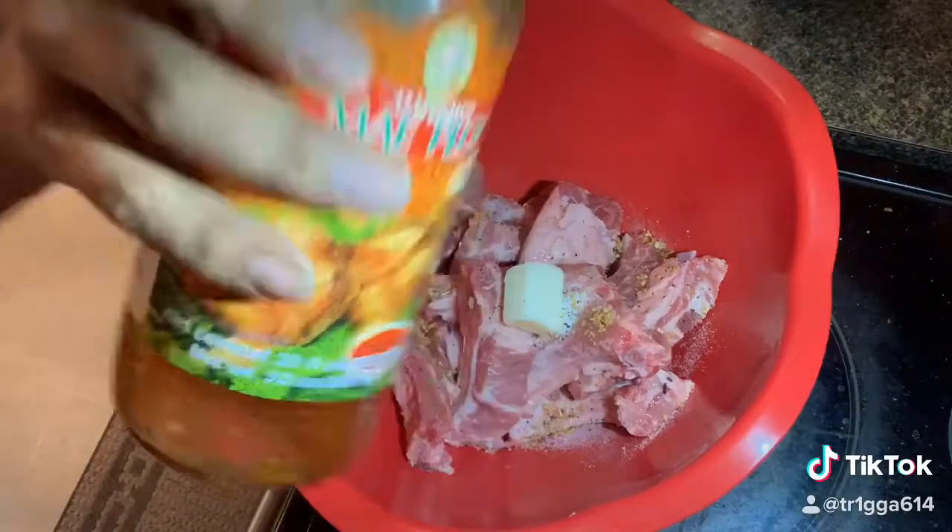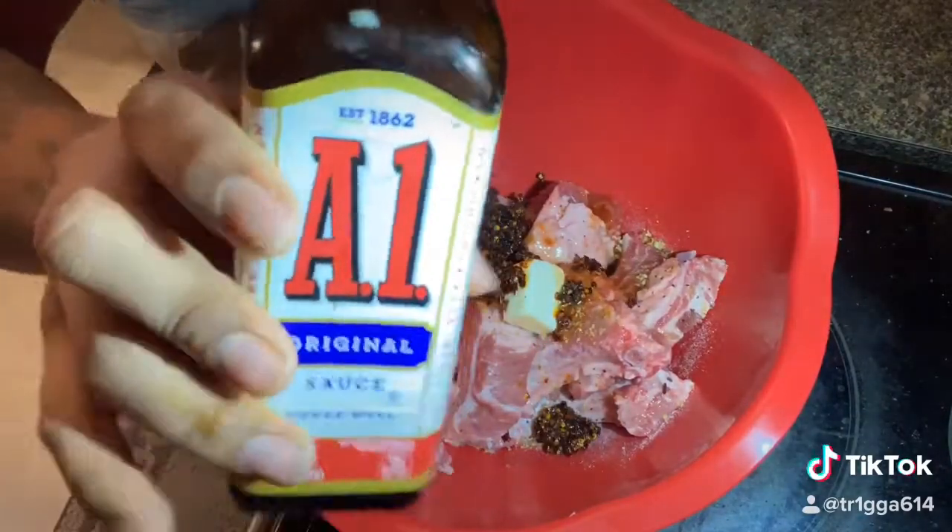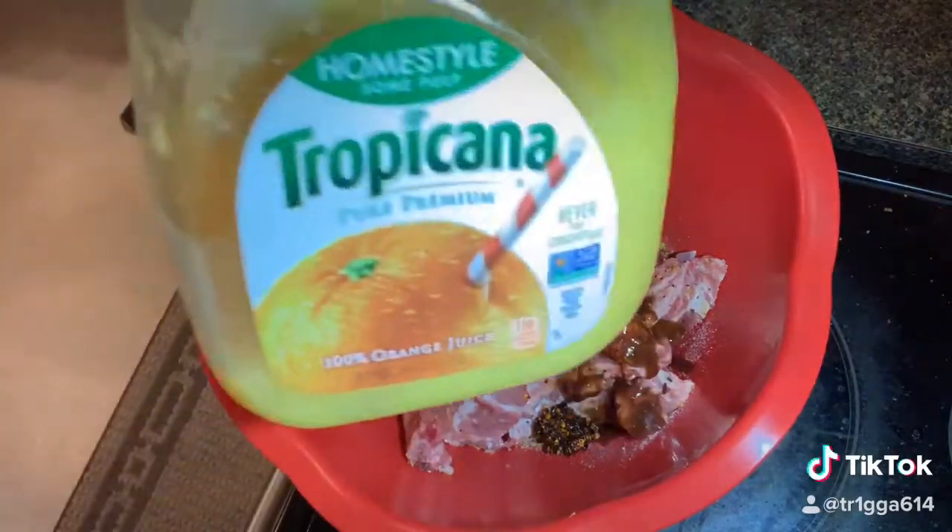Put some sweet chili sauce. Fried chili oil. And don't forget this right here.